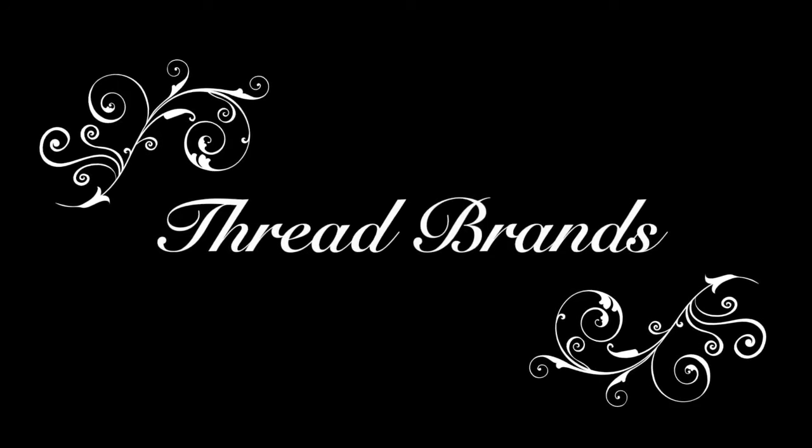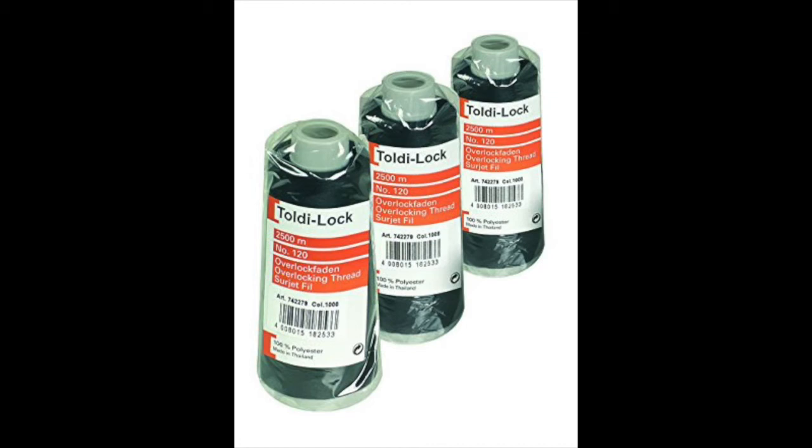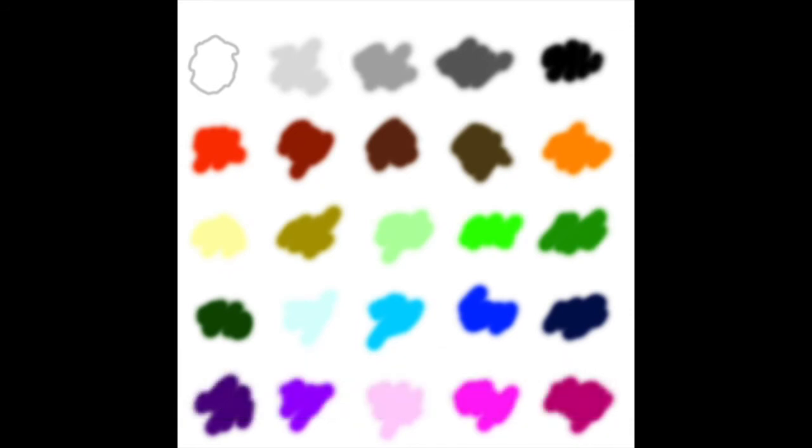Some people are extremely picky about the thread they use in their serger and others aren't picky at all. I'm kind of right in the middle — I try not to use the cheapest stuff, but I go through a lot and wanted a lot of colors, so I don't use the expensive stuff either. My favorite thread is Gutterman, so I use a lot of Gutterman Toldilock for my serger thread cones. They aren't extremely expensive if you catch them on sale or use a coupon at your craft store — they retail for around $3.99 per cone but are often 50% off or buy one get one free at certain fabric stores, so stock up when you see those sales. My local store carries about 50 different colors; I have about 30 different colors right now along with a lot of black and white. This method is also good for emergencies — keep a light gray and a dark gray on hand so you can always add those in when you run out of black and white.